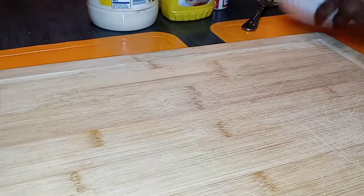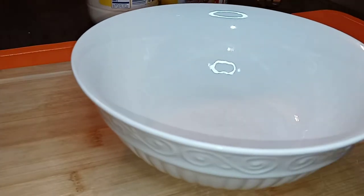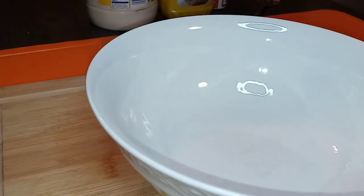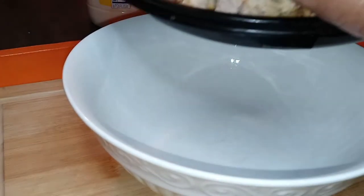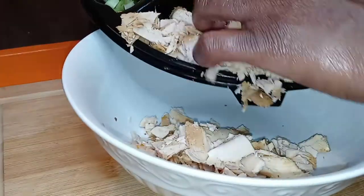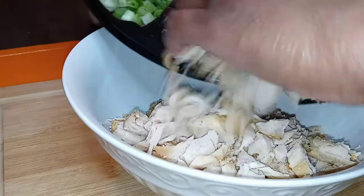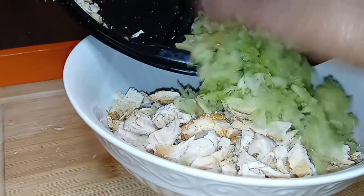Nothing to it but to do it — let's get our bowl right here and make sure y'all got a good view. We are just going to dump all of our stuff into the bowl, that's it. Dump it all in — there's our turkey, there's our celery.